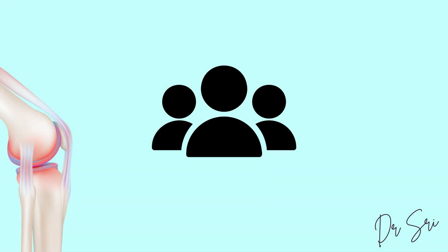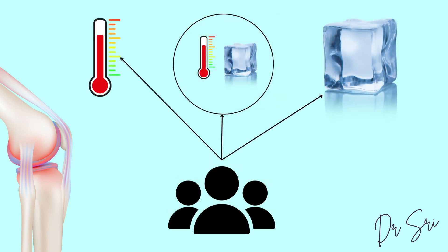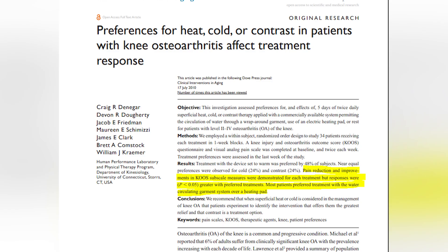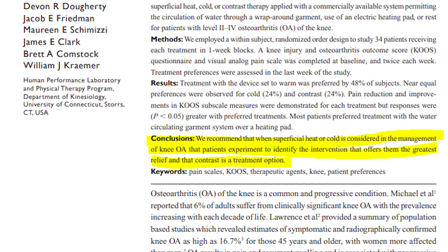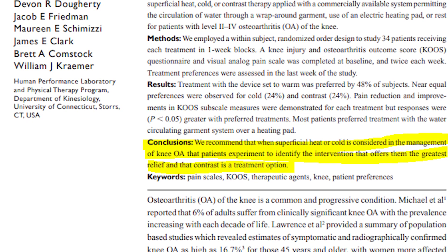Another study conducted in 2010 gave participants the option to choose between heat, ice, or heat-ice contrast therapy. All subjects experienced all three treatments and were then asked to indicate their preference. The majority expressed a preference for heat therapy. Furthermore, the study revealed that clinical outcomes such as pain reduction and improvement in function were more favorable when patients received their preferred treatment option — meaning what the patient prefers is what actually helps them.